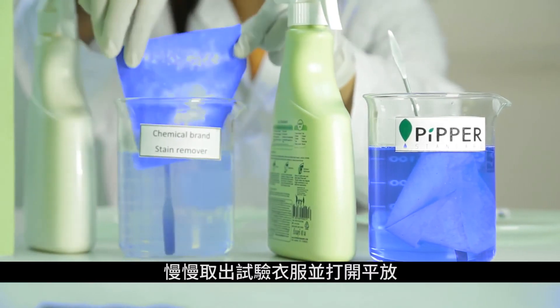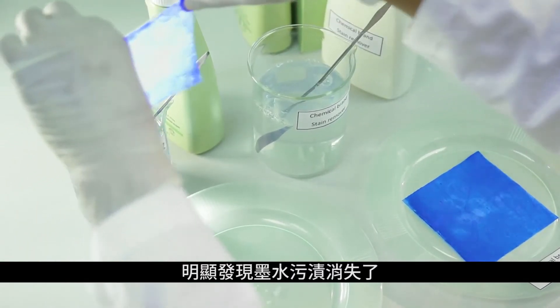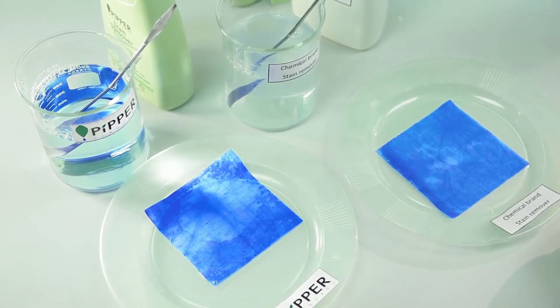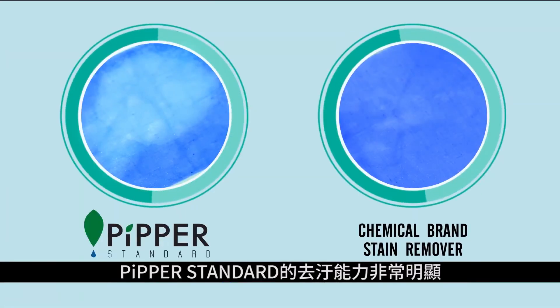Carefully remove the swatch with the tongs and lay flat. The stain removal should be quite noticeable. Compare with the chemical brand to highlight the cleaning power of Pipper Standard.